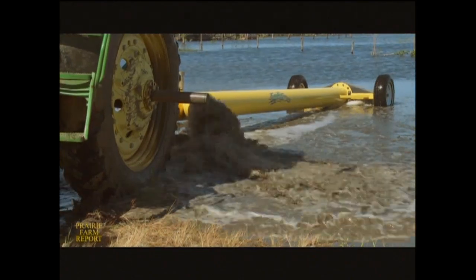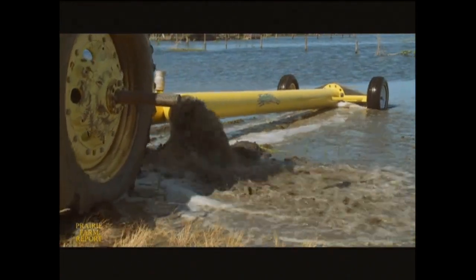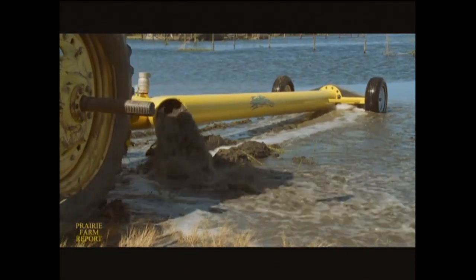The grease cups are automatic greasers, and they keep the bearings loaded so that the wheels don't fill up with water when they're underwater. Here, the unit is working without the hose just to show how it keeps pumping water right down to a depth of about six inches.